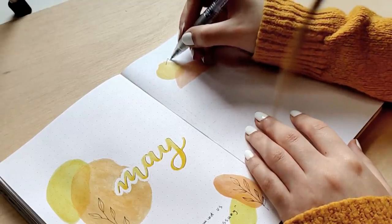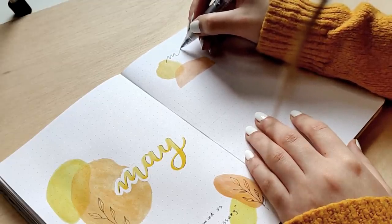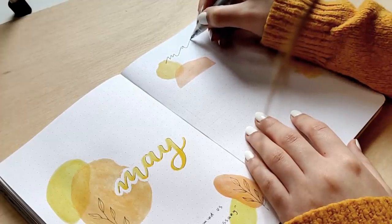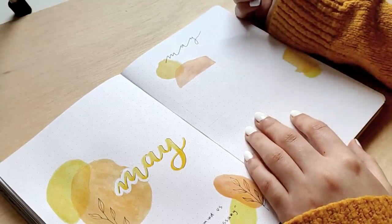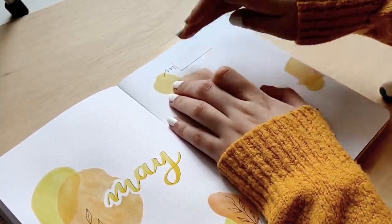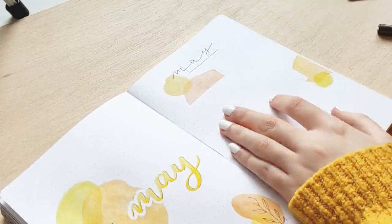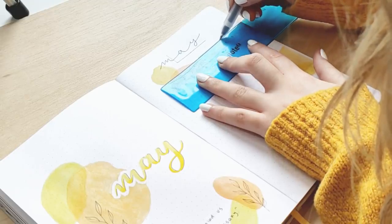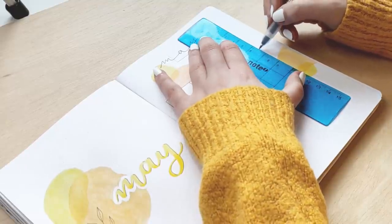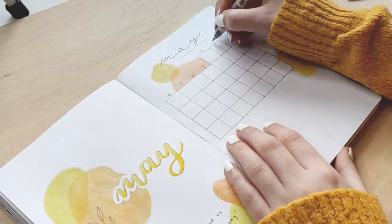Moving on to my calendar, I'm doing the oval shapes first because I have to let them dry before I do anything with pen. I let those dry and wrote 'May' at the top of the page — I had to fix it because it wasn't centered — and then I used my Tombow Fudenosuke hard tip pen to make it bolder because the title felt a little off. My calendar is going to be a small calendar this month. I was inspired by Blossom Bujo — she did this calendar for March and I really enjoyed the colors and the layout — so I decided to try it for May.